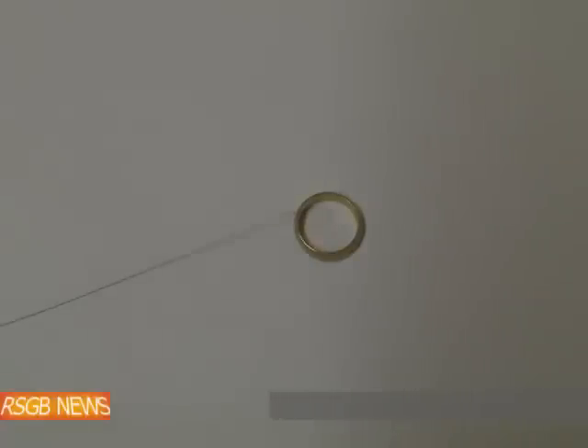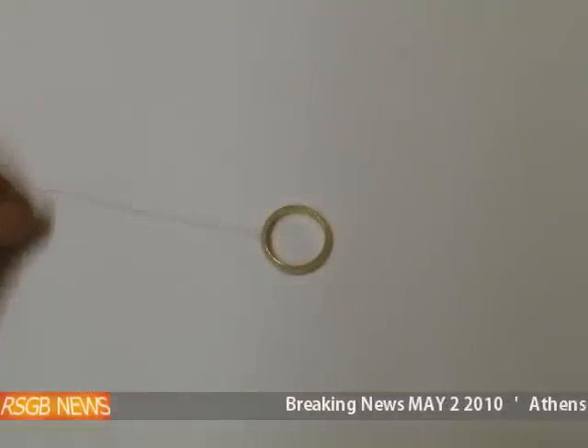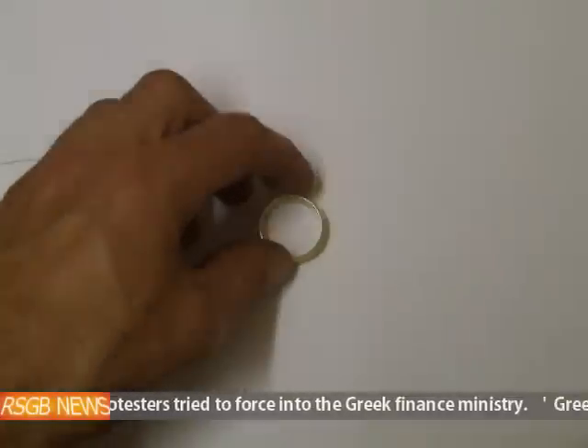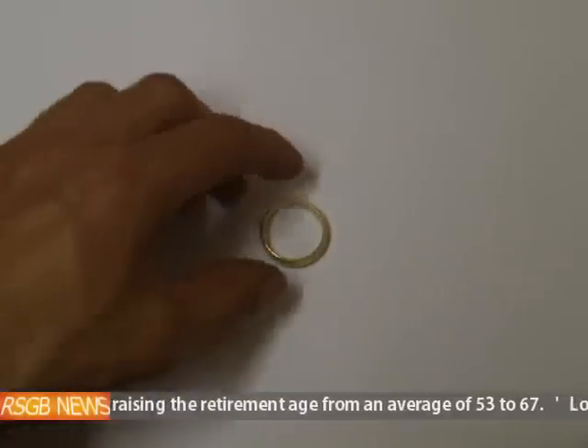What I've got here is a 9 karat gold ring and I've measured the specific gravity of it. Because it's 9 karat gold, you can have different types of alloys, so it's a difficult one to be accurate with — your specific gravity will be within a range.